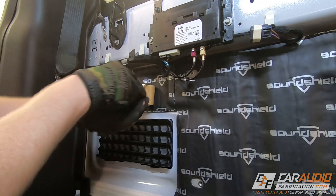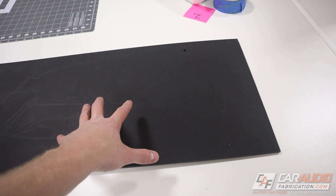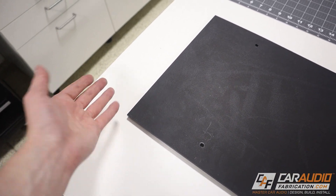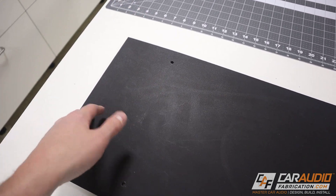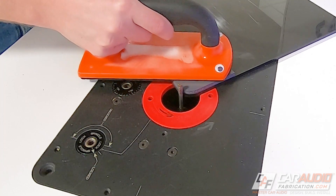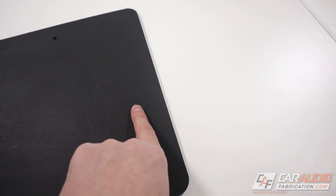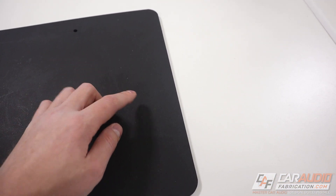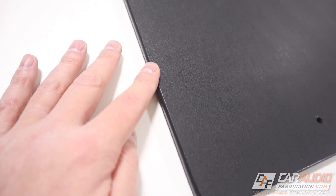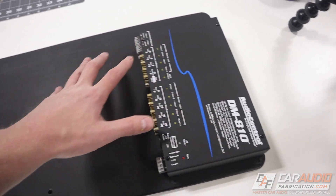Now that I have all the sound treatment applied, I have a couple more things to do to the plastic of the amp rack before mounting the amplifiers. The first thing is these corners — they're sharp and unfinished — so I'm going to use a flush trim bit on the router along with radius templates in each corner to round those out. Now that the corners are rounded, I'll also use a round over bit on the 90 degree edges to smooth them out and give a more finished look and feel. Now these edges are smooth and we can move on to mounting all of our different gear on the rack.